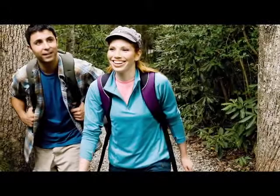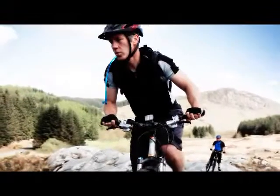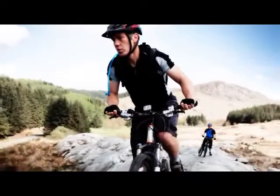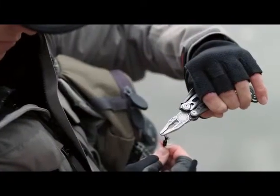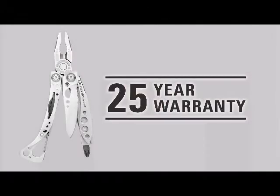The Skeletool and Skeletool CX are great lightweight tools for quick everyday projects. They're also great to have in your pack for that unexpected fix — out in the backcountry, on your boat, biking, wherever it's important to keep weight and size to a minimum. The Skeletool models both carry our industry leading 25-year warranty.